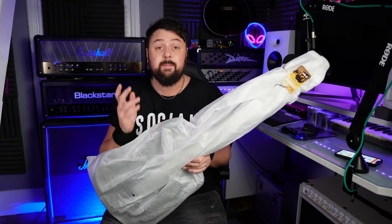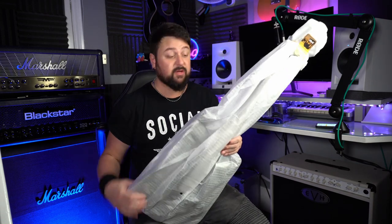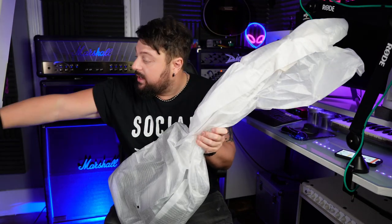Immediately I notice it's much, much lighter than the Plus version — I'd probably go as far as to say this is the lightest guitar I've ever picked up in my life, honestly. And again, this one comes with a tusk nut, which is a high quality upgrade.